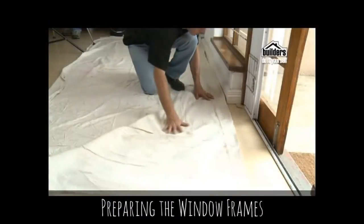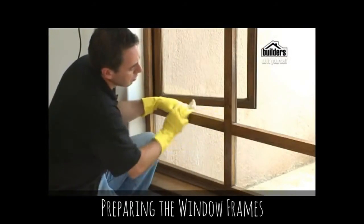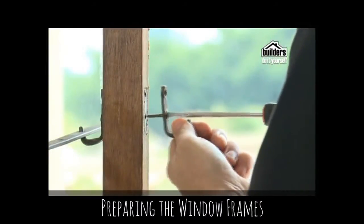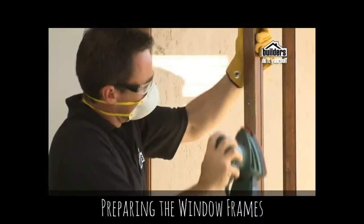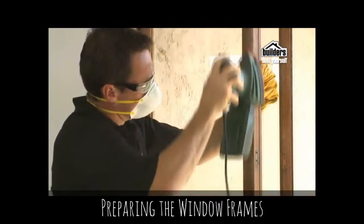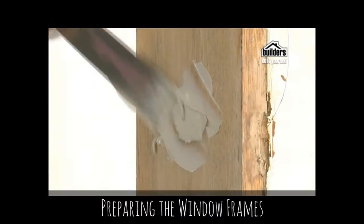Before you start, it's best to lay down the drop cloth to protect your floor. Next, prep your windows and frames with sugar soap, rinsing well and allowing to dry. Remove any fittings or burglar bars. Use a scraper or sandpaper to remove any loose paint. If painting over varnish, it's best to sand as much as possible to bring it down to new wood.